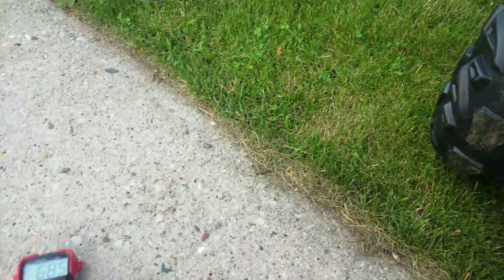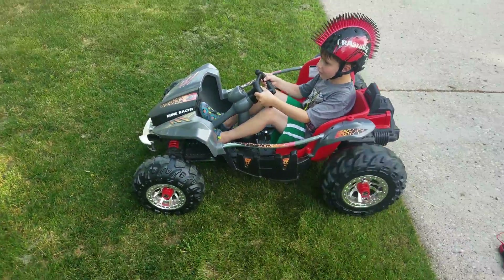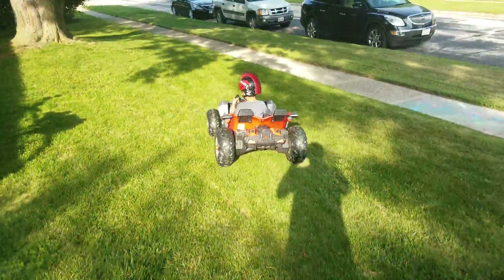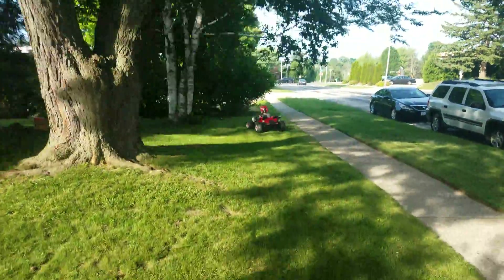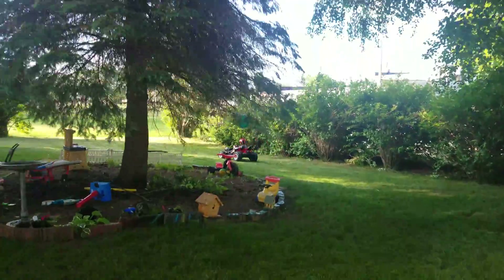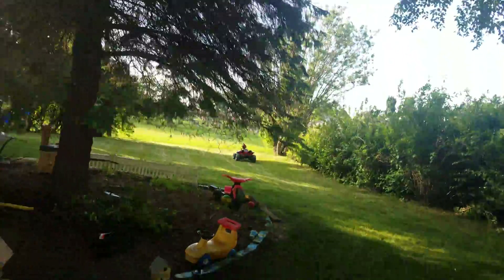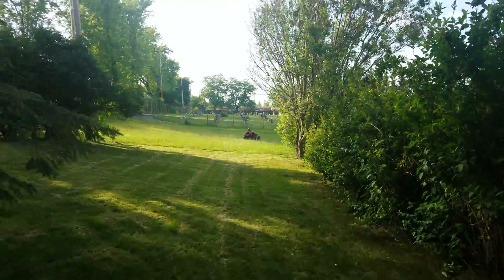All right, so now we're hooked up. We've got a little tester — Brady is going to show us some of the performance that this has. Going through the tall grass.